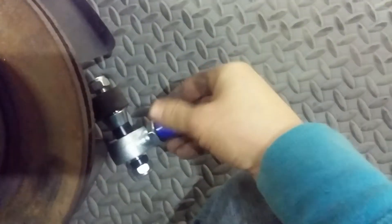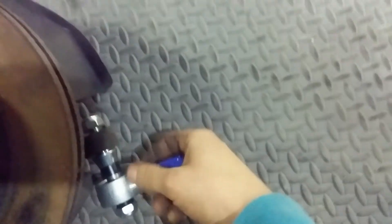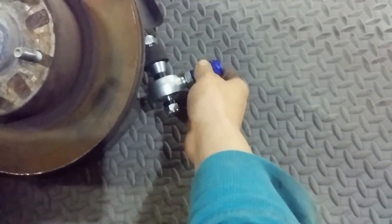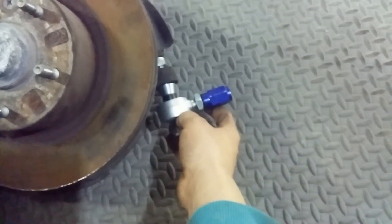It comes with nylocks, and it does look like there is enough thread to engage the nylock. It has the adapter piece on it with the jam nut. Overall, it looks like a fantastic purchase for $40 shipped to my house, and if anyone else is looking for these, I'd say go for them.